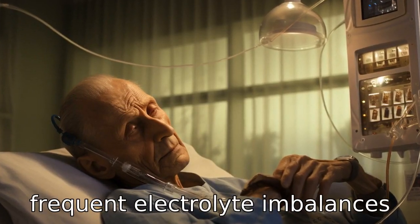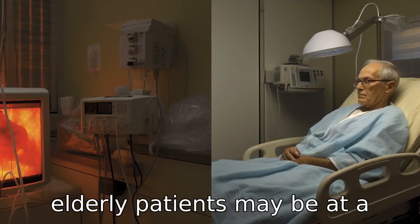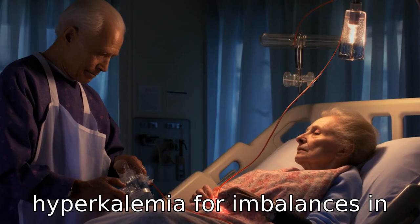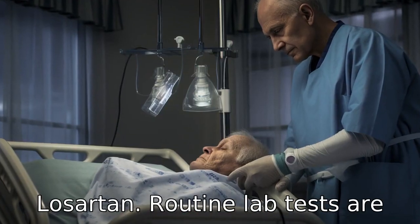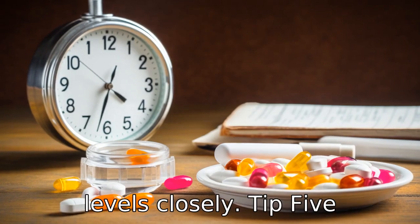Tip 4: Check for frequent electrolyte imbalances. Elderly patients may be at a higher risk for developing hyperkalemia or imbalances in electrolytes when taking Losartan. Routine lab tests are necessary for monitoring these levels closely.